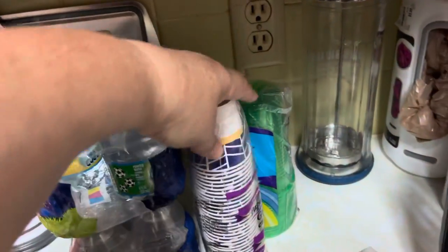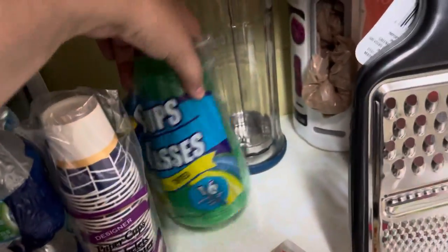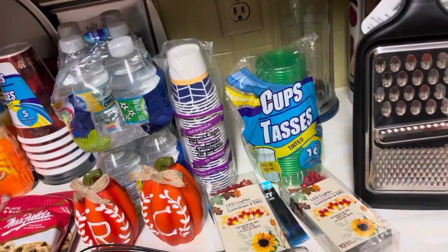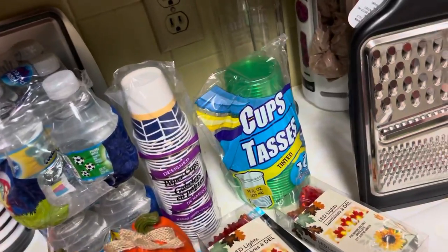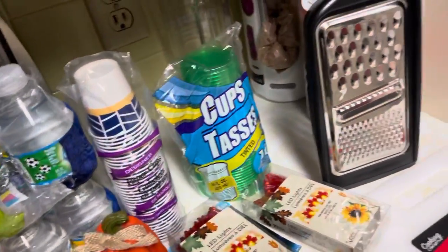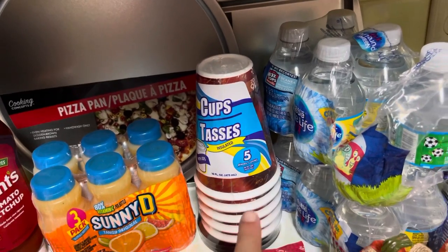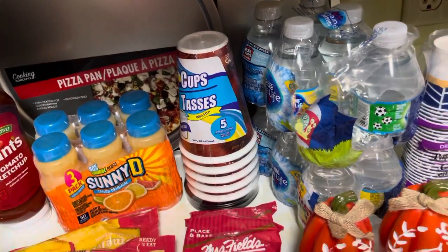I think I forgot to mention I got some more bathroom cups, just regular cups. If we do milk, I don't like them using my regular cups — I'd rather use throwaway cups because milk is just horrible and I don't like it. I also got some regular cups for me to just take and head off to work.